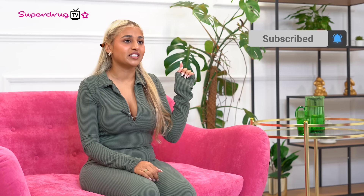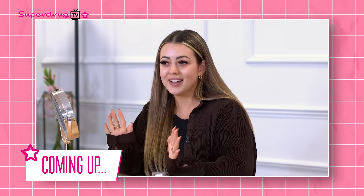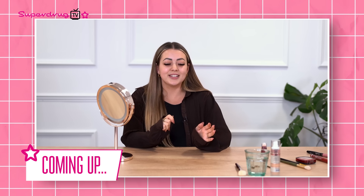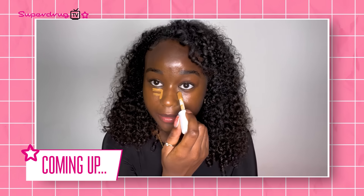Hi everyone and welcome back to Superdrug TV. I'm Lila Paul, your host for this week's fabulous episode. Before we get into it, don't forget to like, subscribe and hit that notification bell so you never miss an episode. Here's what we've got coming up today: I'm here to test out some of the viral hacks you may or may not have seen on TikTok, and we share the trending get ready TikTok hacks.